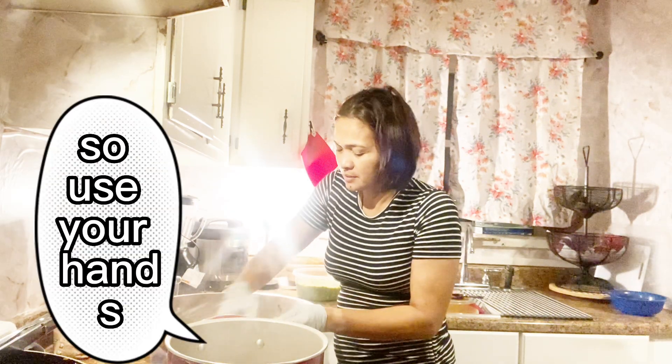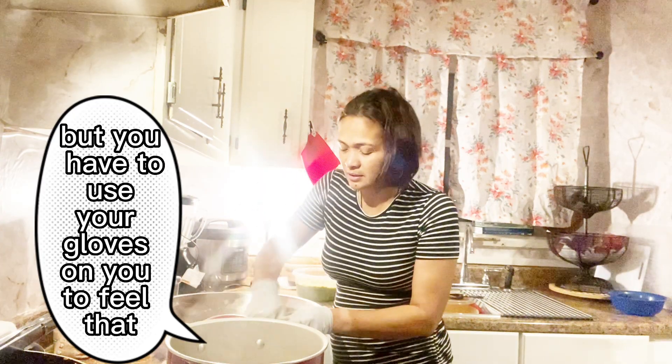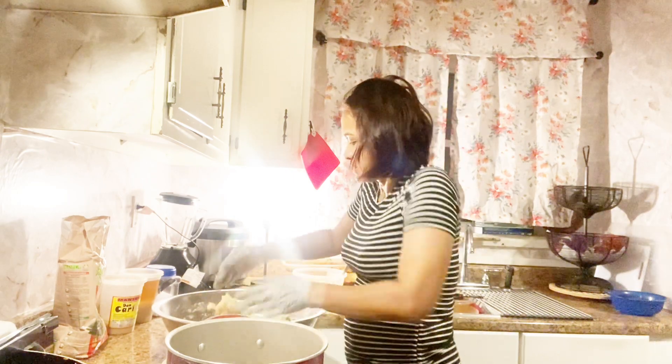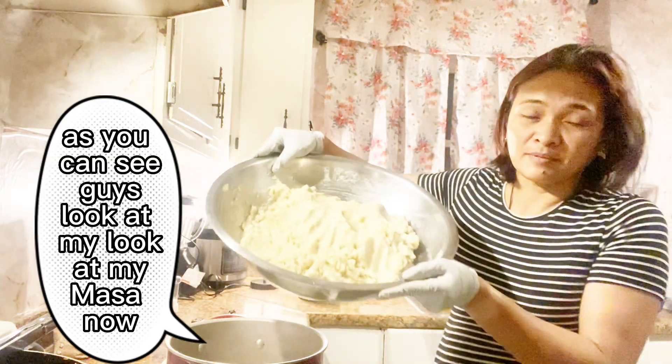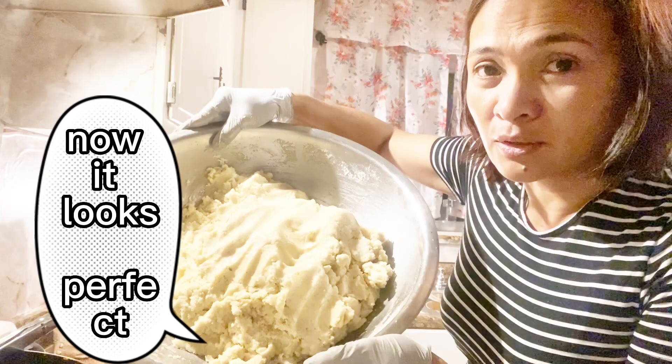Use your hands. I know it is hot, but you have to use your gloves so that you don't feel that hot. As you can see, look at my masa now — it looks perfect.